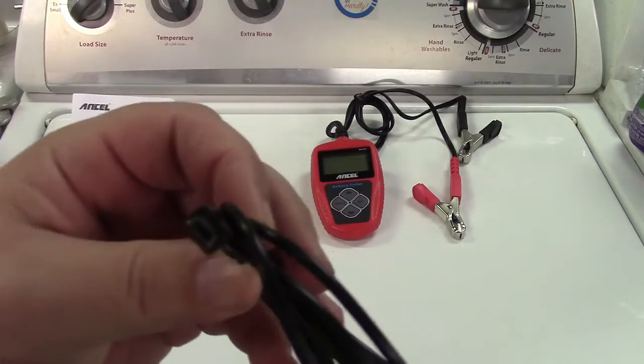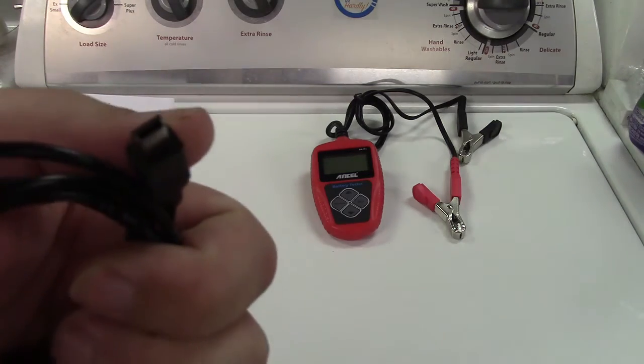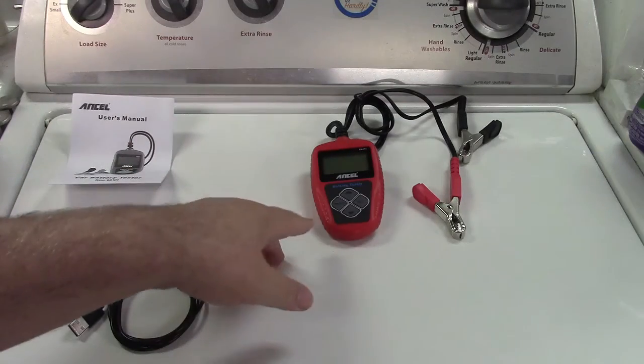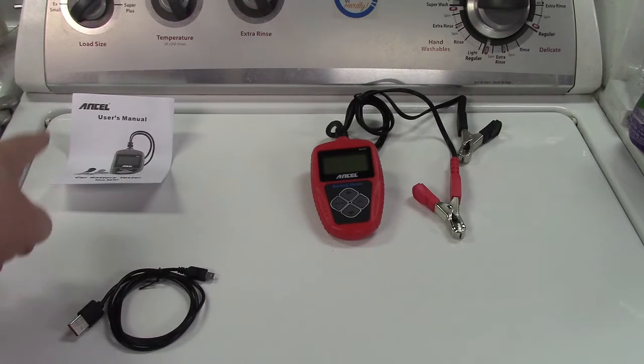It's USB to a Mini-B USB connector. That is for data collection — you can test your battery and then upload it to the computer using the appropriate software. It's in the manual where to get the software.